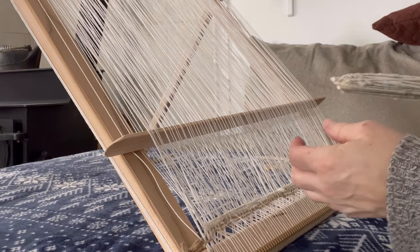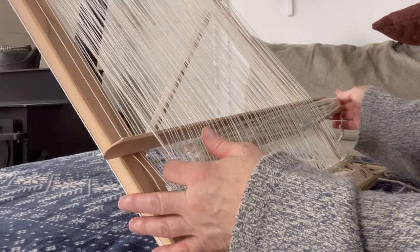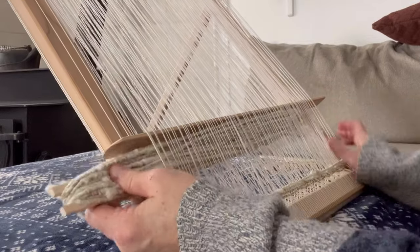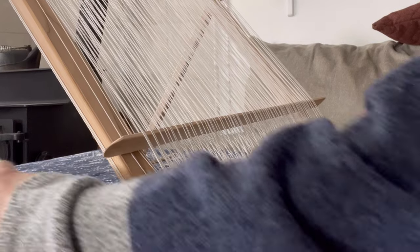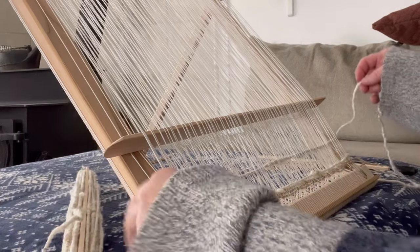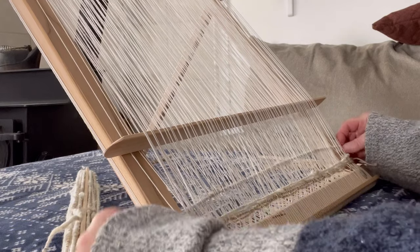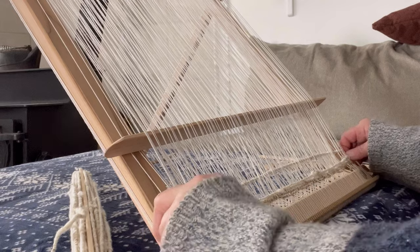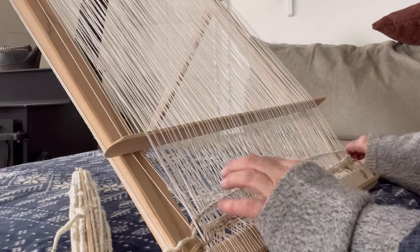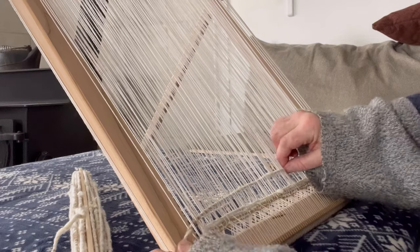Leave a comment below — what kind of wool work do you guys do? Is your specialty in weaving, processing wool, knitting, or crocheting? Do you have any tips for me or ideas that would help me learn more about weaving, or that you can share with anybody else that may be watching?